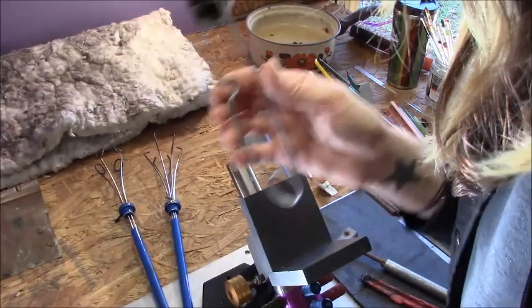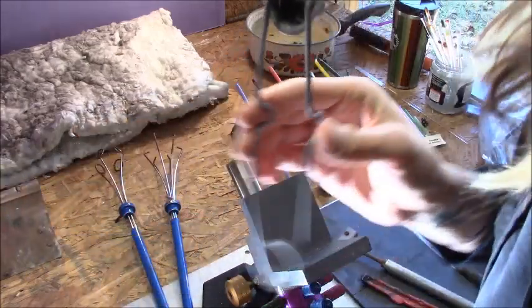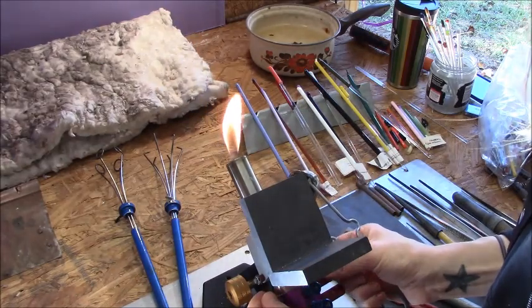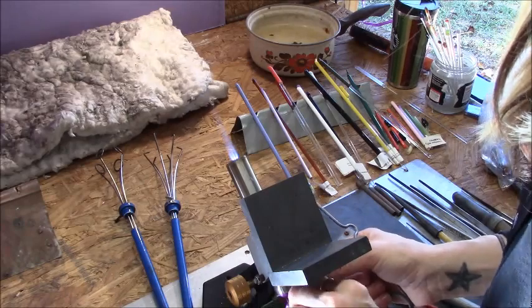I know most of you probably have big lighters, but you know what happens to them — they always end up part of the big collective. A spark lighter is a good backup to always have. All you need to do is change the flint every once in a while, but it usually works nine times out of ten.